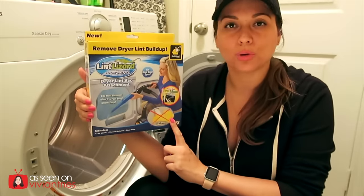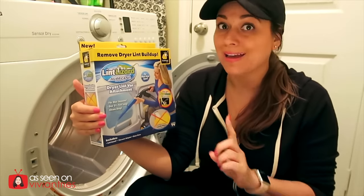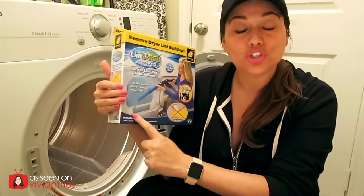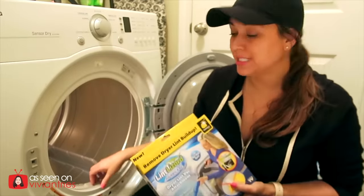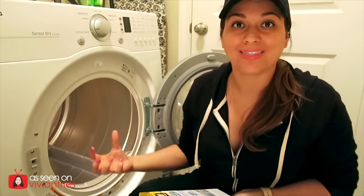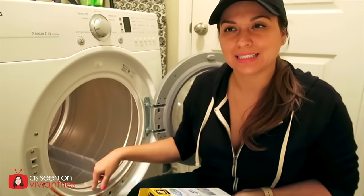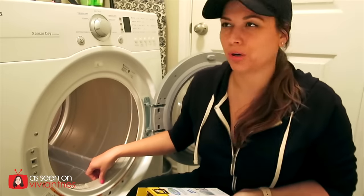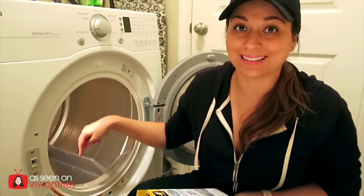For those who do not know what a lint lizard is — which I had not heard of until about a week ago — it is like this tube thing that you put down your laundry vent and it sucks out all the lint. Is this called a vent? Yeah, the lint holder thing. This is probably not called a vent, but there is lint.